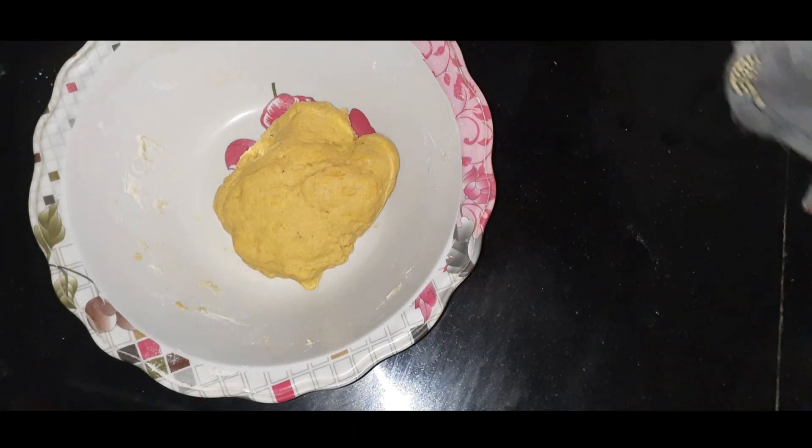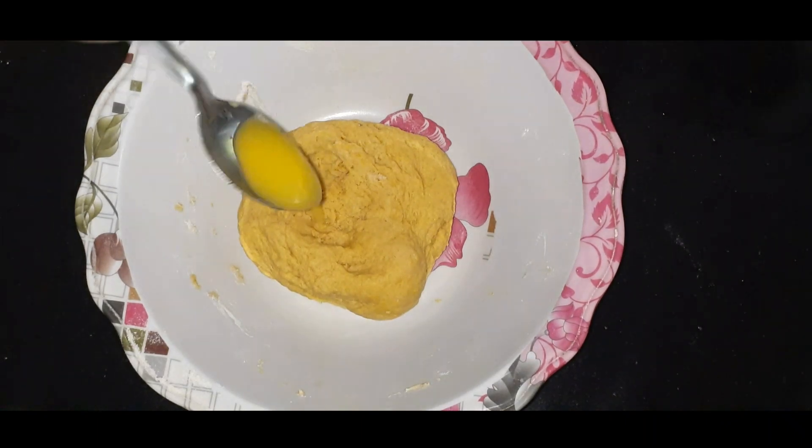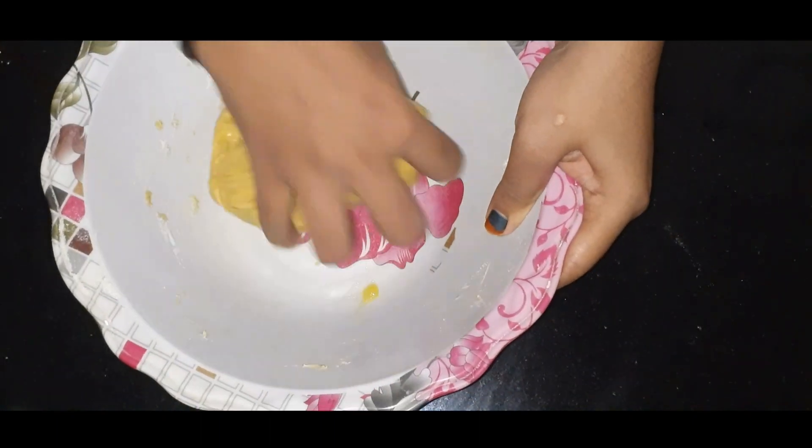Add water and 10 teaspoons of salt into the water. Mix in all the salt with the water as well.